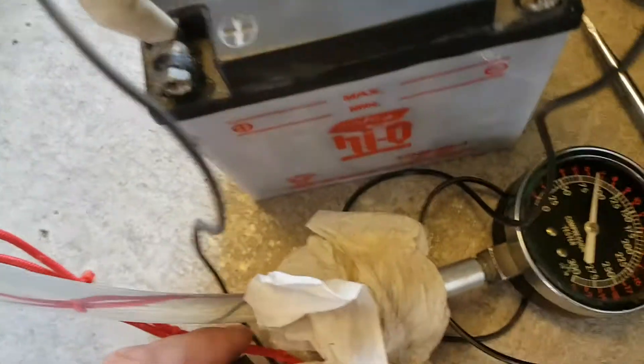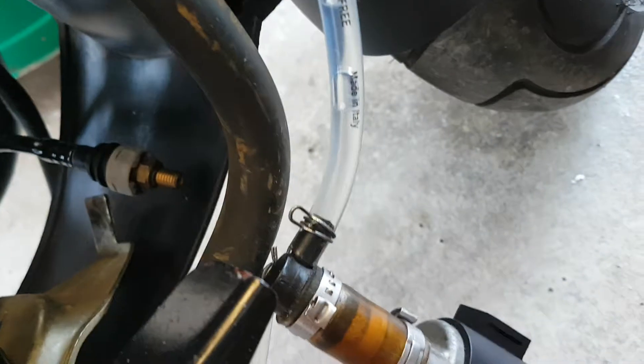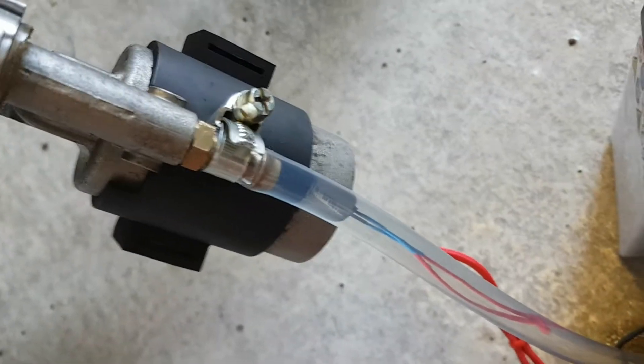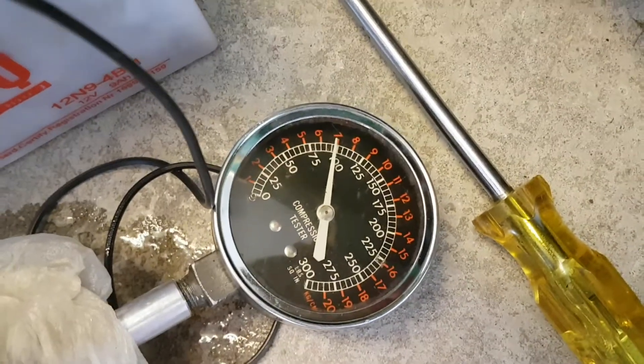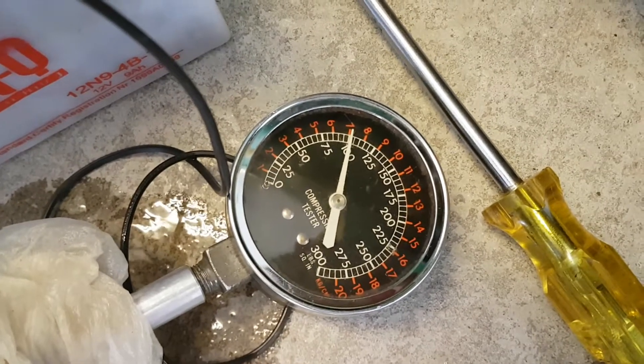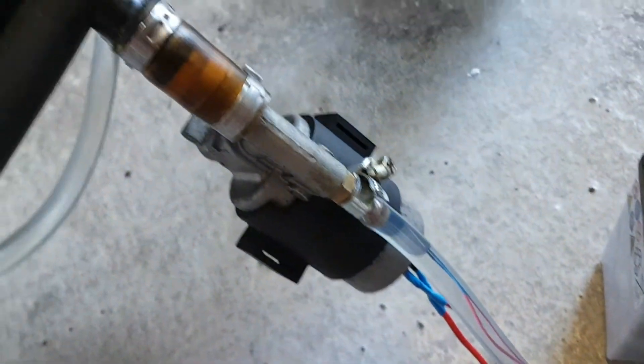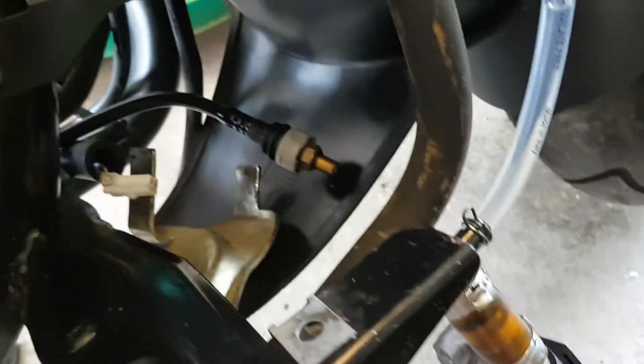Okay, there's fuel coming out of here, which is not ideal, but it's approximately seven bar. I think that's enough for the scooter. If you have any questions, write me.